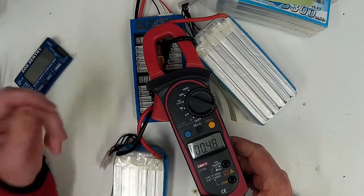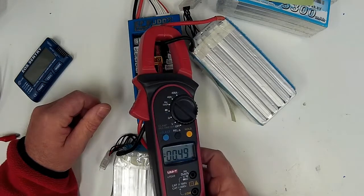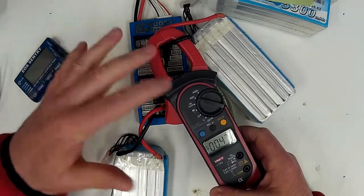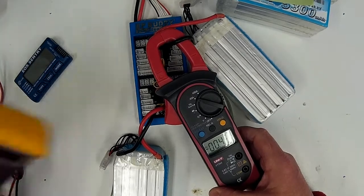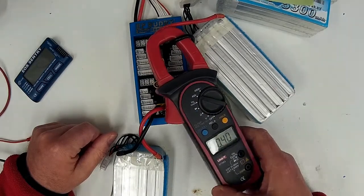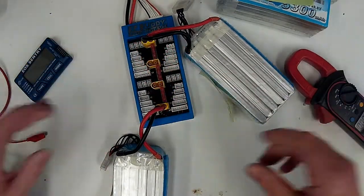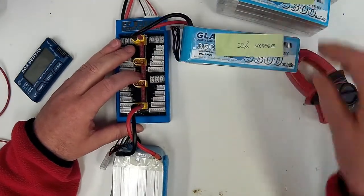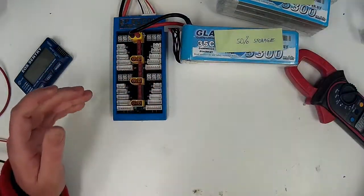So 600 milliamps, already down to 450 milliamps. A clamp meter isn't going to be completely accurate, but that kind of shows you what the current flow would be between packs that are almost equal in voltage. So we'll take this storage pack out and hook up the 85% discharged pack.